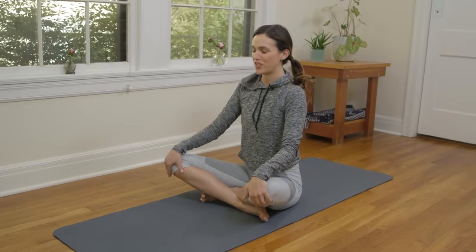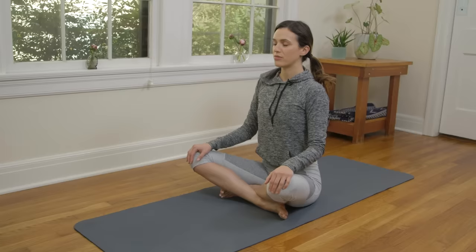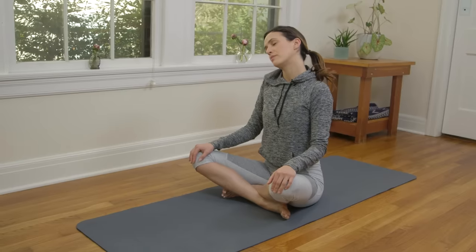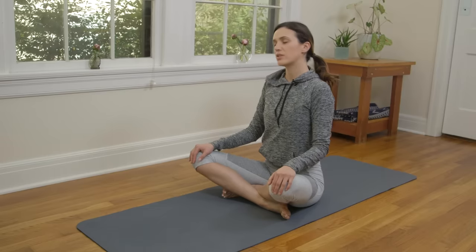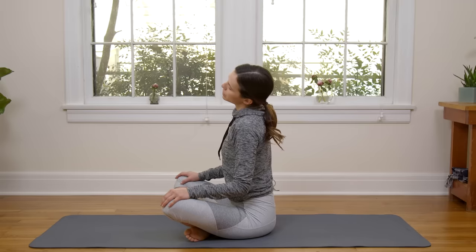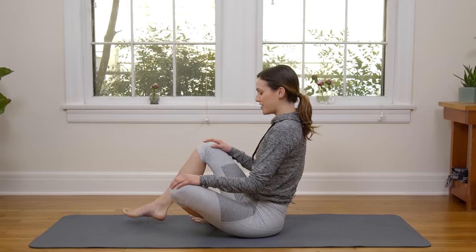Palms to the tops of the thighs or the knees. Inhale — lift and lengthen. Exhale — grounding shoulders down, elbows down. Right ear over right shoulder. Close your eyes, maybe repeat the mantra. And then left ear over left shoulder. Repeat the mantra. Inhale, back to center. Unravel the legs.